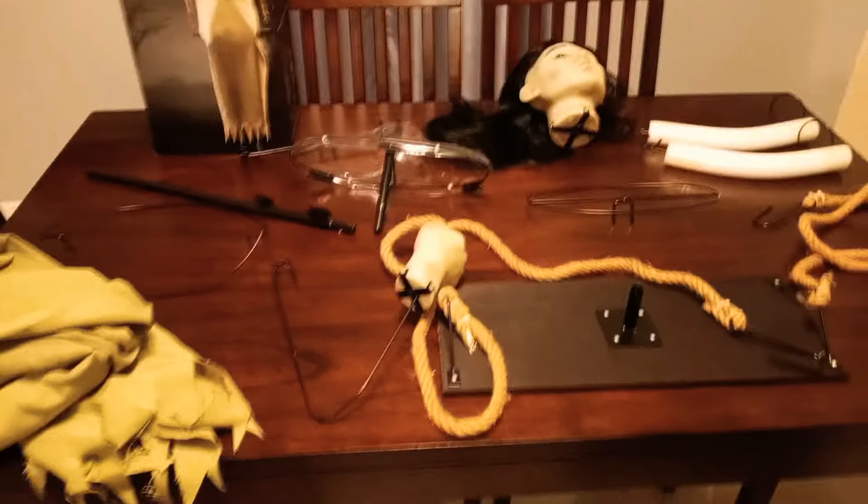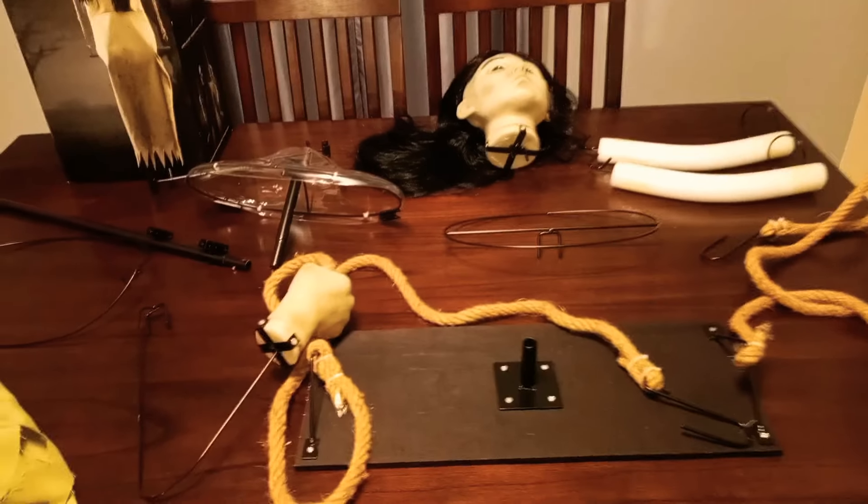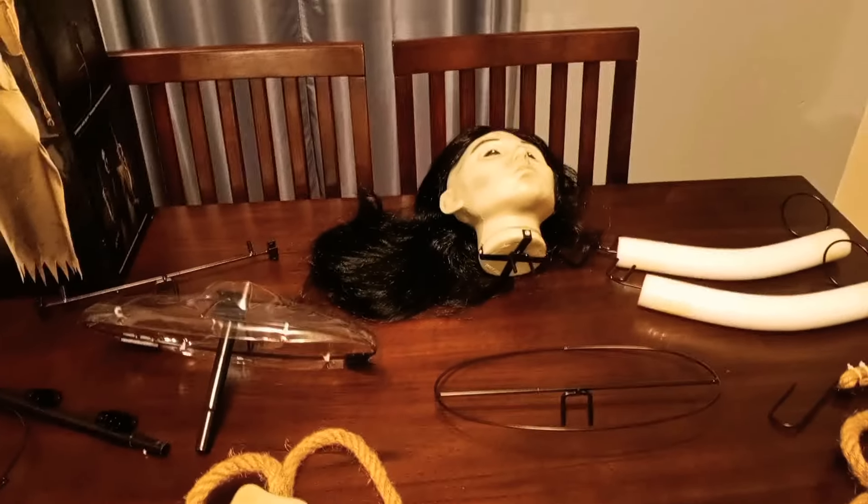Hey guys, we're going to be putting this Empty Soul Girl on a Swing from Spirit Halloween together. It comes with no instructions, so this is basically just a walkthrough on how we put her together.